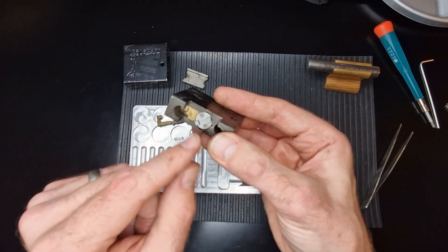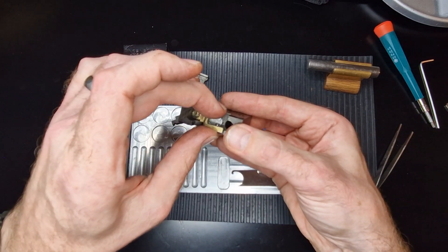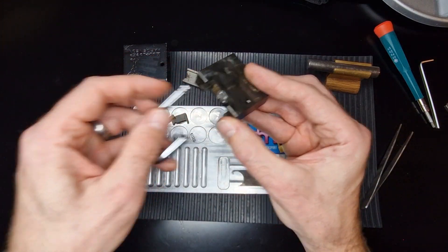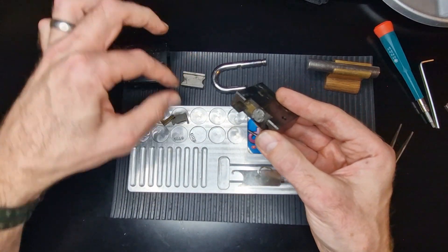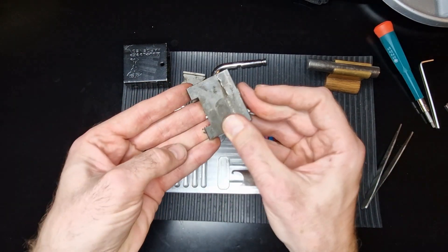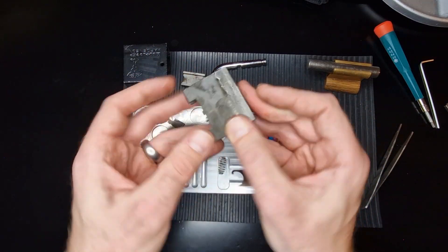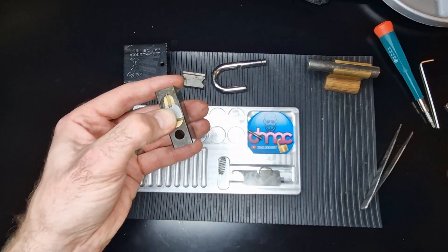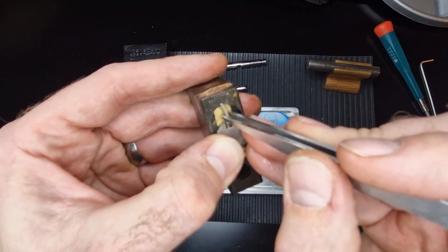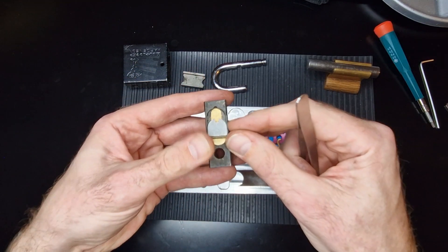Okay, so we've got a couple of springs there, the locking bolts, that's the core, and as that rotates it pulls these back in which allows that shackle to pop out. And oh, there's a spring there — that's for the actual shackle itself. Nothing else at the back. I've got a spring just here, and that's for that shutter guide.